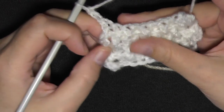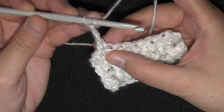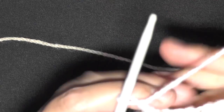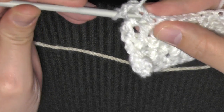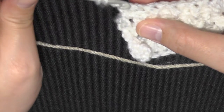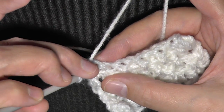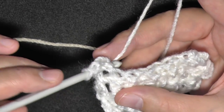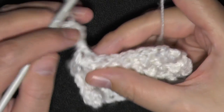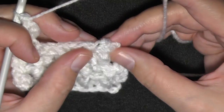A few more notes: if you're beginning a row and doing the opposite — so if it's a front post here but you want to do a back post — all you do is go in between the two stitches from the beginning. If this is a front post and you want to make it a back post, just go in between the first two stitches and do a double crochet. Then the next stitch, which is pushed back, if you want to make it a front post, just pull it to the front and do a double crochet.